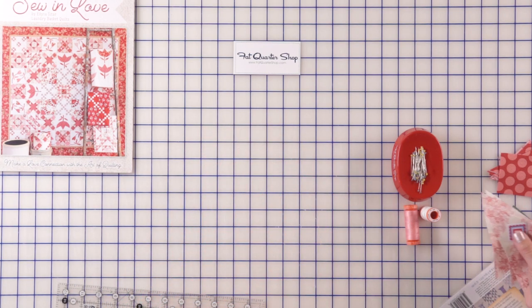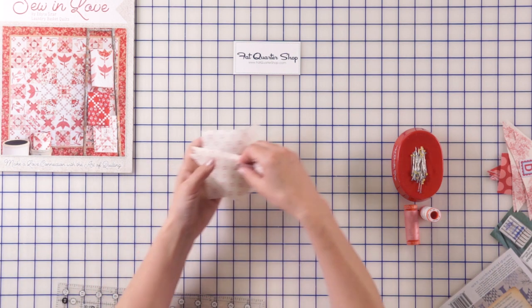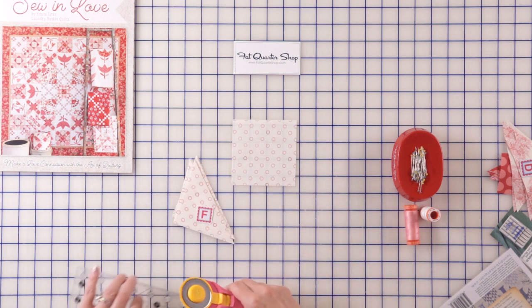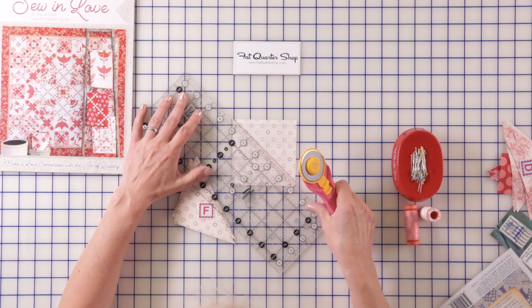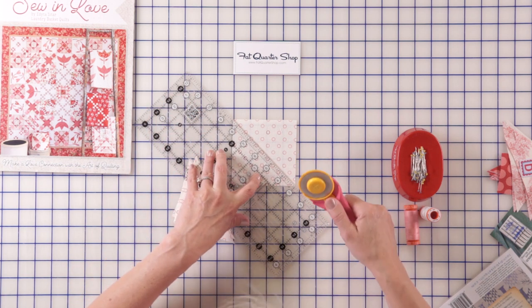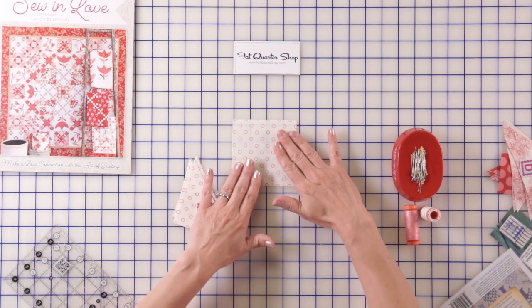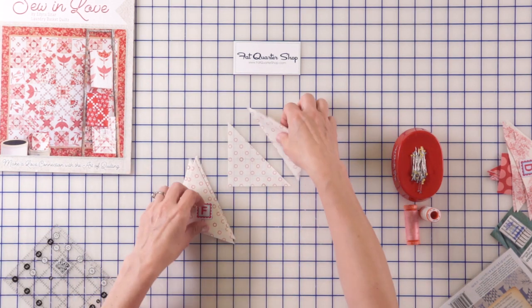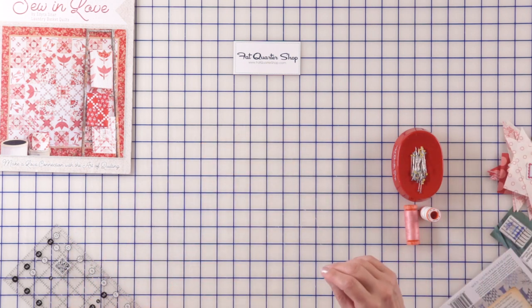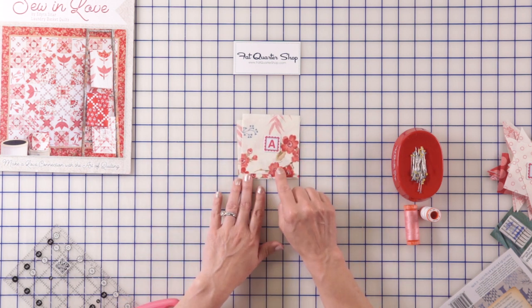Our square F also needs to be cut once diagonally. Let's repeat that — cut it and we have two beautiful half square triangles, that's gonna be your F. Now notice we're gonna need three square A's from that beautiful big print; they're gonna be right in the middle of your block.